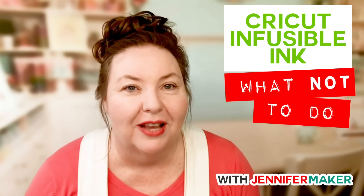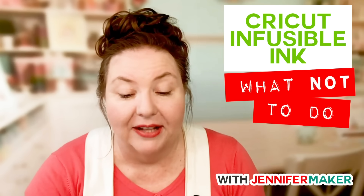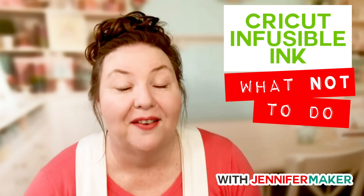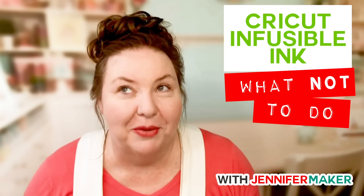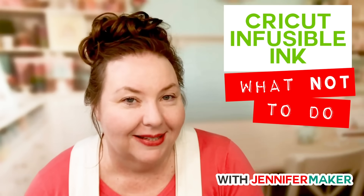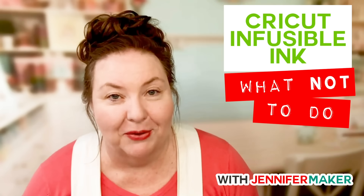You guys have also had questions that came up during our videos — like what happens if you just take an Infusible Ink pen or marker, draw on a t-shirt, and then press it? That's the kind of thing I want to do wrong and see what happens. I'd really love to know what you guys would like me to test tonight, so let me know in the comments.